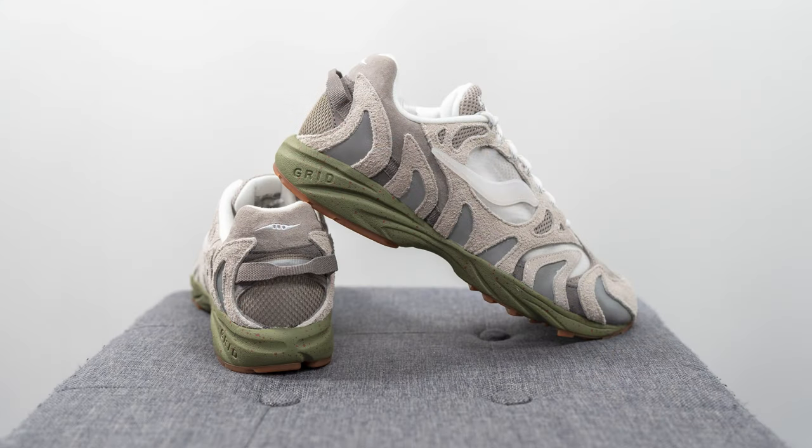For those wondering about sizing, my foot measures as a true size 10 slightly on the wider side. I picked these up in a size 10 true to size and they fit me kind of snug, but I feel like if you have a narrow, normal, or even slightly wide foot and you like a snug one-to-one fit, true to size should be okay. However, if your feet are a bit more on the wider side and you prefer a more generous roomy toe box, I'd recommend going up a half size.